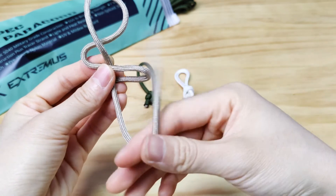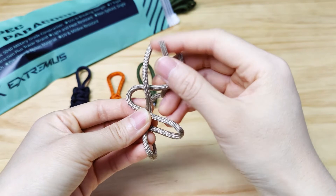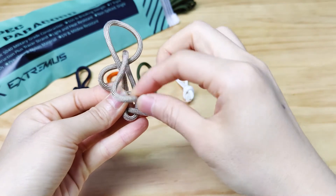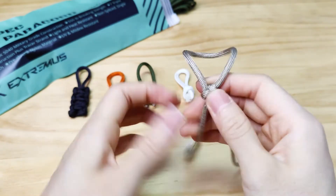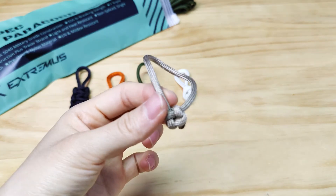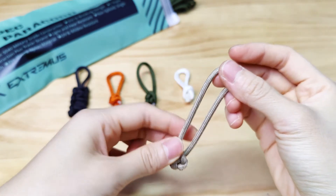Now with the strand on the left, we bring that end up to the top. Put it through the loop up top from the back to the front. And we continue to put that end through the loop on the bottom. From here, you can cinch that knot together, then snip off the excess paracord and melt down the ends. We will have a beautiful and neat cross knot.